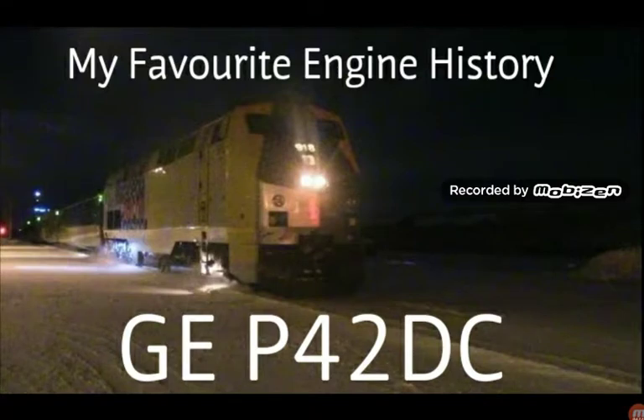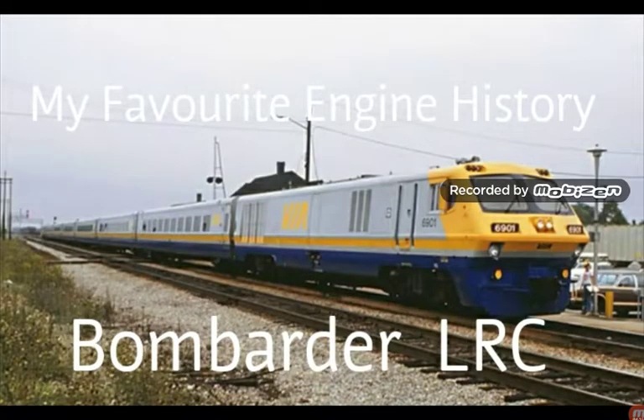Thanks for watching this episode of my favorite engine history. Next episode we will do the Bombardier LRC, but if I get enough interest, I'll do the SD40 as well, then the F9 and F9Us, and then for the final episode we will do the GP38. Thanks for watching, guys, and I will see you all next time. Bye!